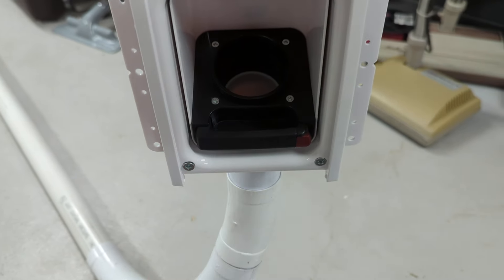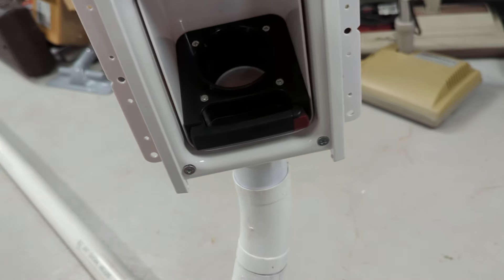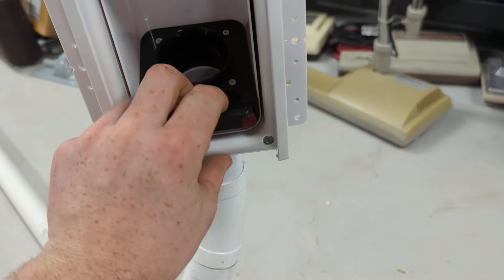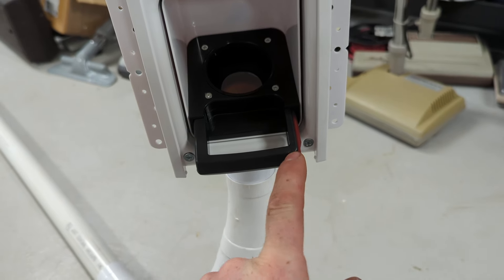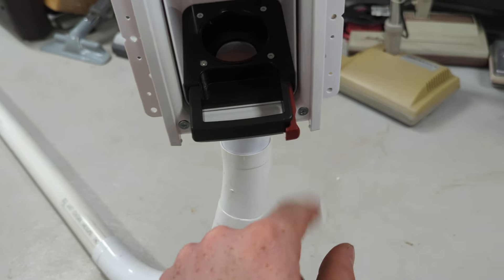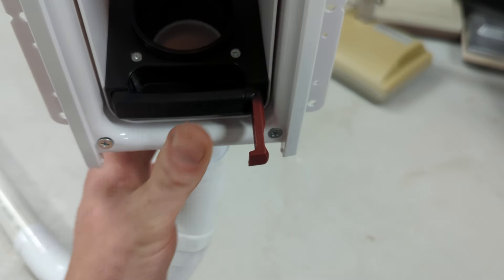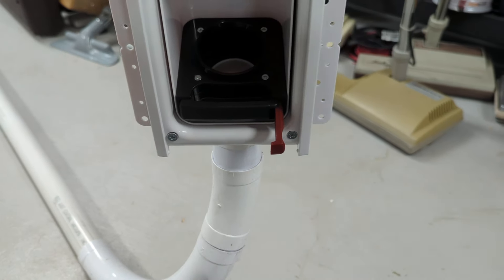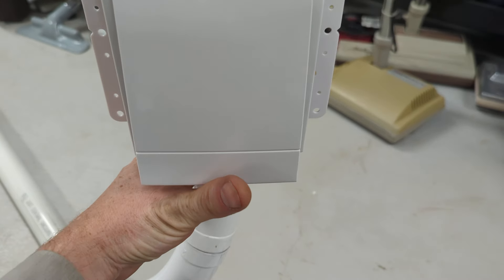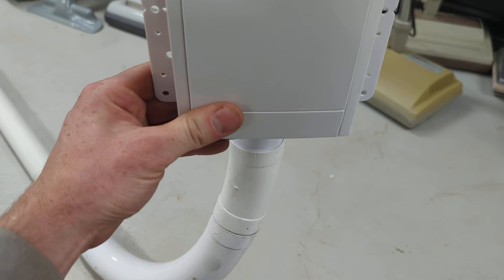One thing I like about the Retroflex is how they've integrated the switch into the design. When you start to vacuum, you pull the hose out and lock it, and that also pulls this red tab out, turning the system on — the red tab is your switch. Then you vacuum, and when you're done, you unlock. Keep the system running to retract the hose, and then closing the door pushes the switch back in and it's off. I would say it's the most intuitive of the three designs.